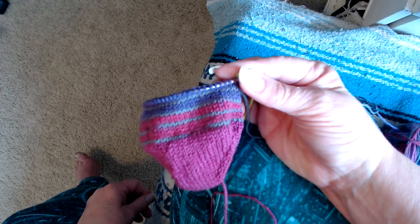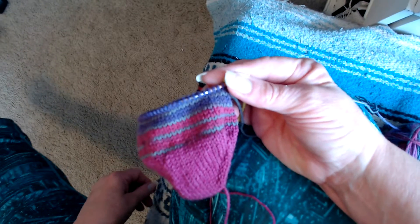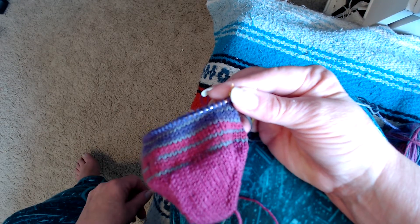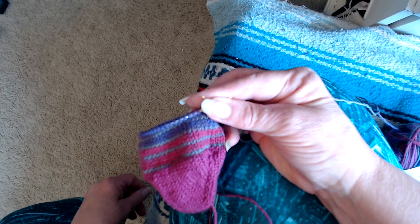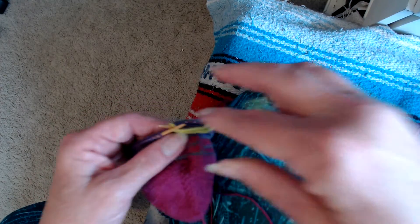My camera seems to be auto-focusing — I hope you could see that pretty well. I'm sitting on my bench my husband made in front of my window, just enjoying some knitting. Everybody have a great day, get some knitting done, and I'll talk to you soon. Bye bye!